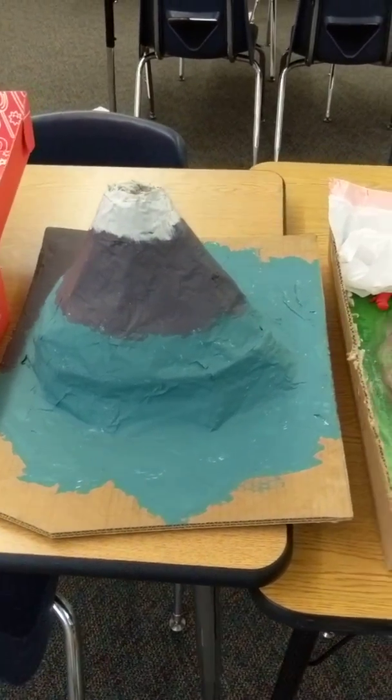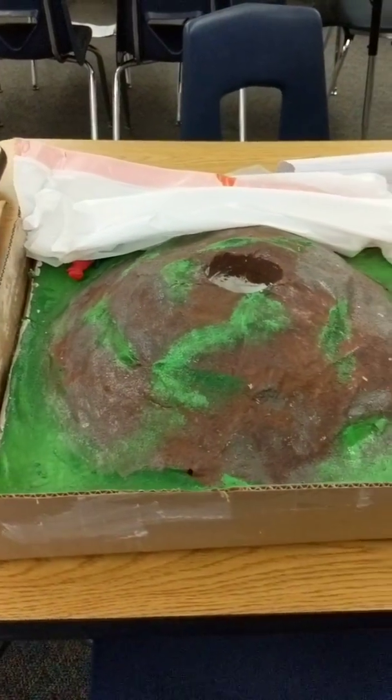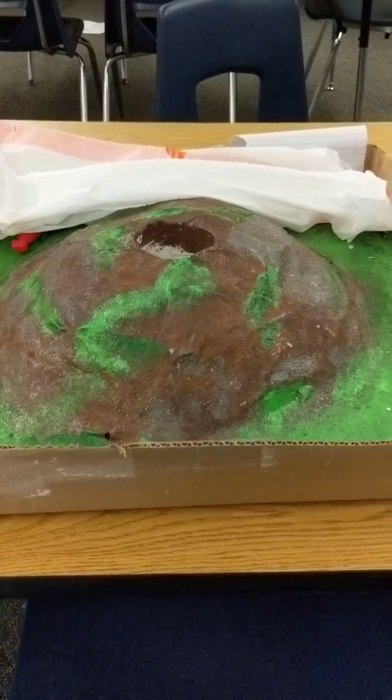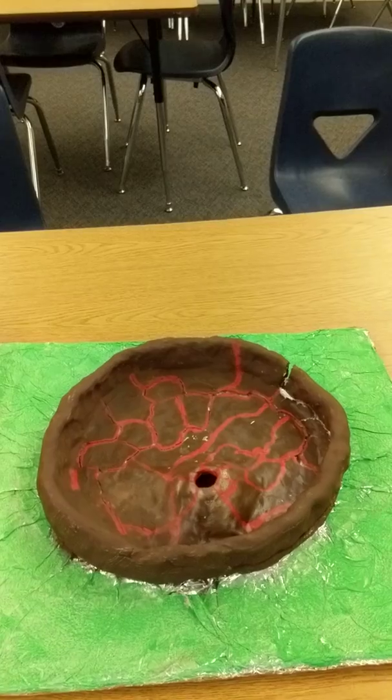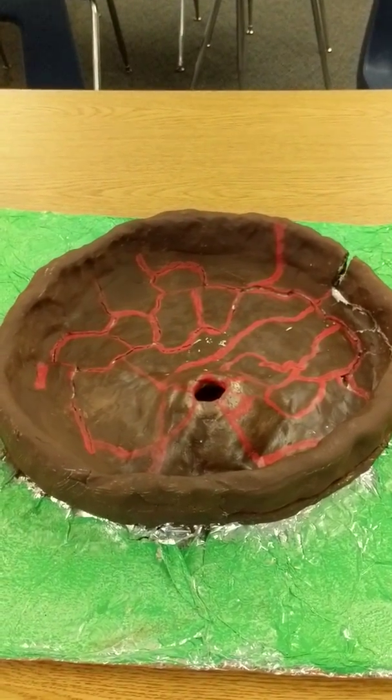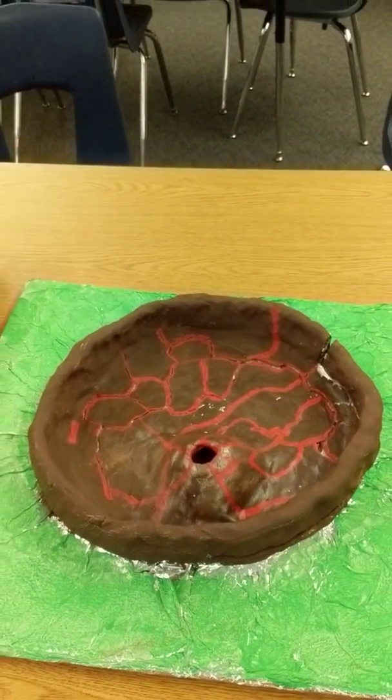You'll take a look at these and you'll see there's a bunch of different ideas that students came up with — lots of different materials that were used to create those volcanoes. Some have already been erupted, others have not been erupted yet, but as a whole you can see a wide variety in the types of products that were created to represent the different types of volcanoes.